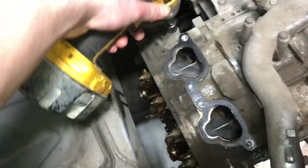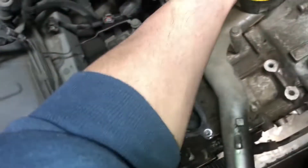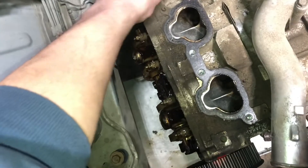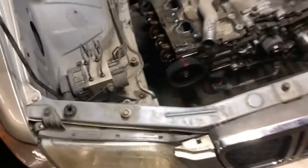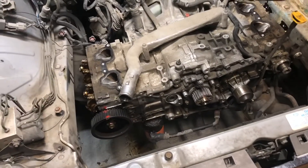This thing's coming right along. Tomorrow I'll get it up in the air, get all the coolant out of it, get the heads off.